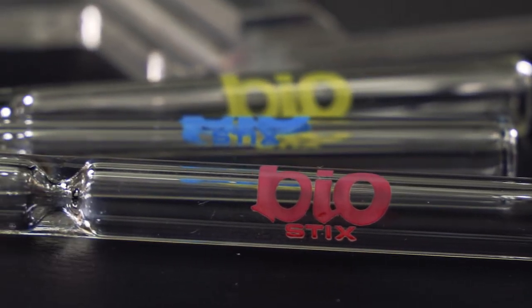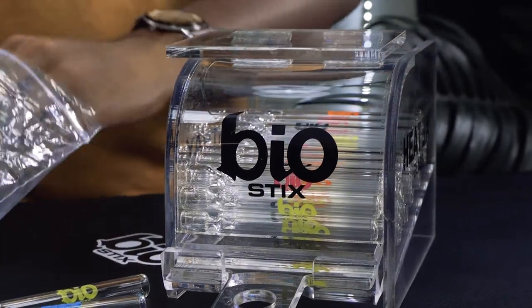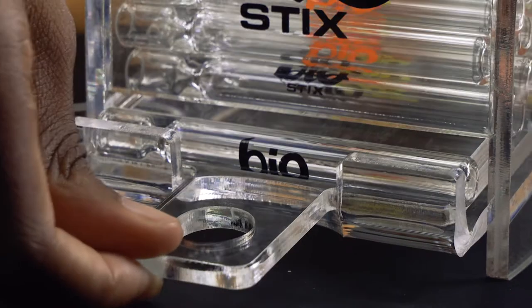Enjoy the simple smoking experience with the Biostix one-hitter chillums. Currently a best-selling item, the Biostix Chillum Display Kit is a fantastic countertop essential that sells best at your front counter.